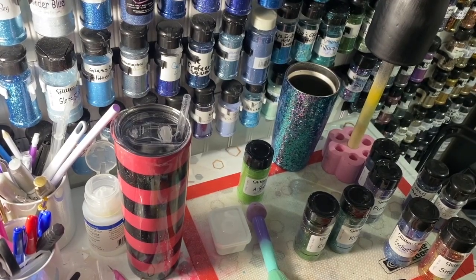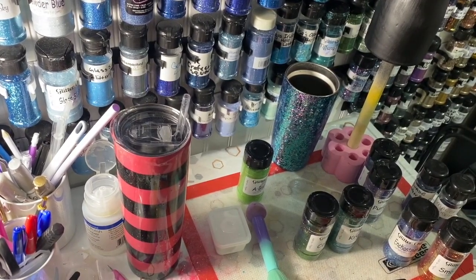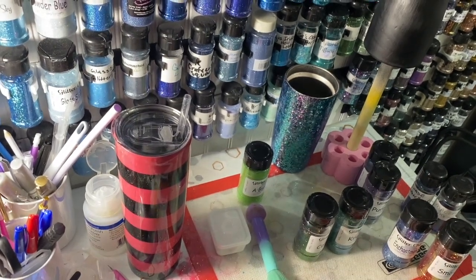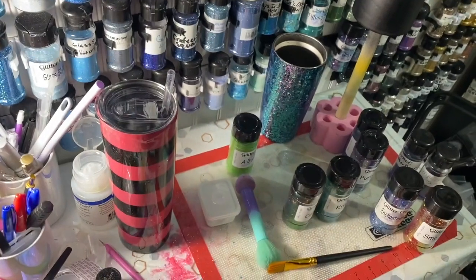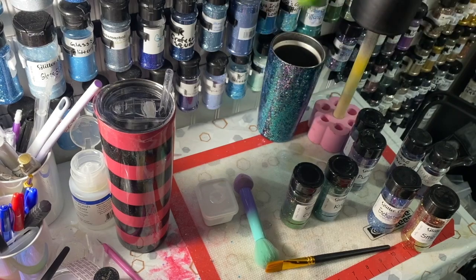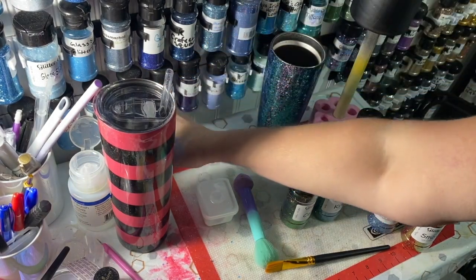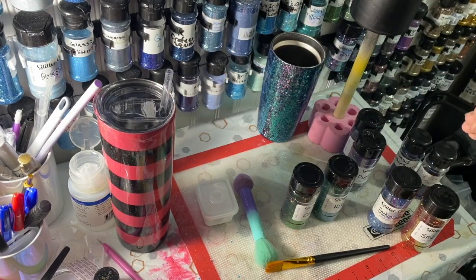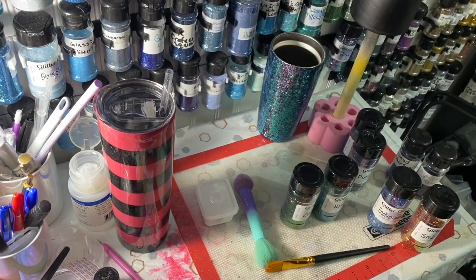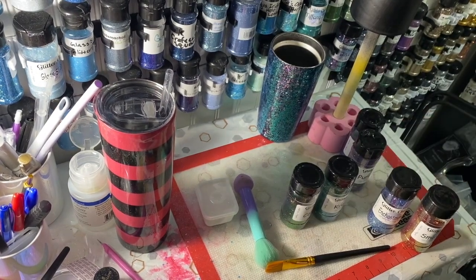We're going to try out some of the color shifting glitters - not all of them, just some of the fines. I'm not going to use the newest one I got, 'A Big Dill,' because it's more bright than I want - I want to keep some cohesiveness. Most of these are from Glitter Chimp.